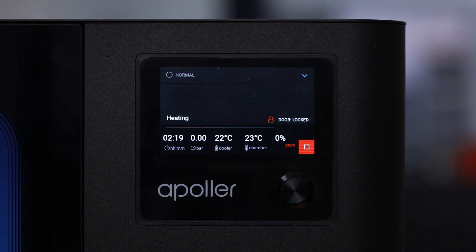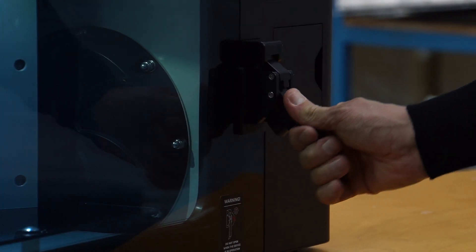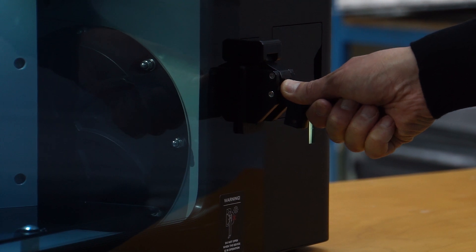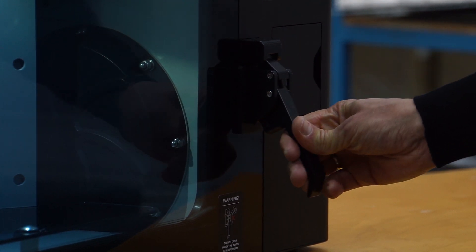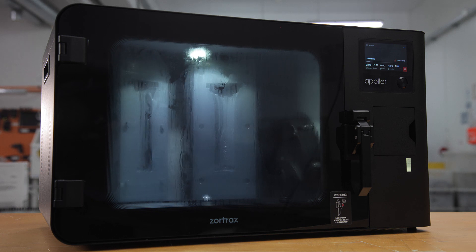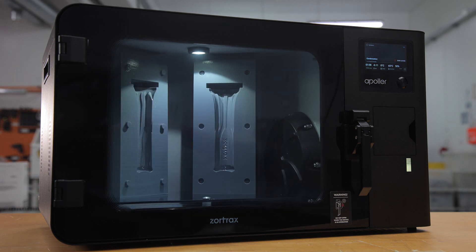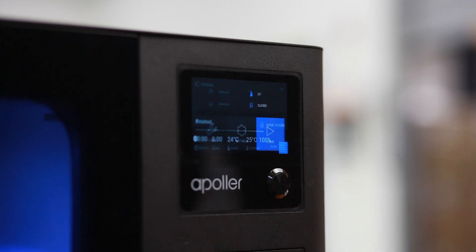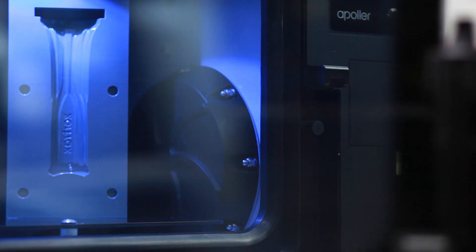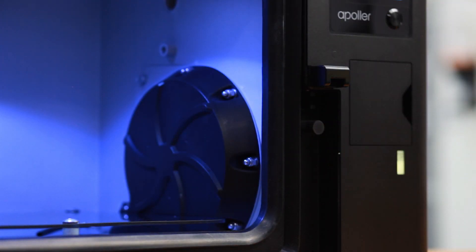All information related to the process and the current state of the device will be displayed on the screen. Once the smoothing is started, the chamber door remains blocked until the end of the process. Open the chamber door in such a way to avoid inhaling vapors from the chamber. Remove the model from the platform.